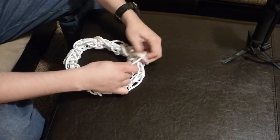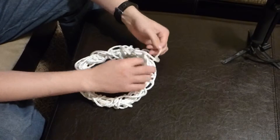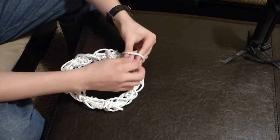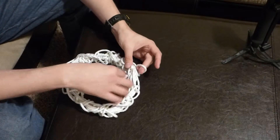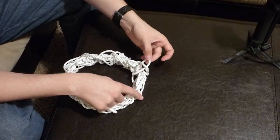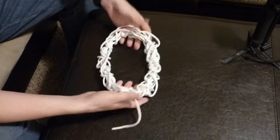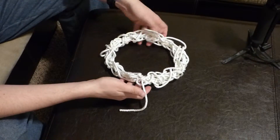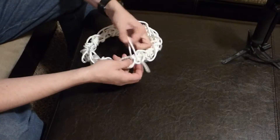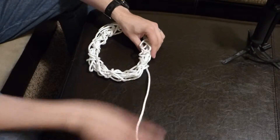We're getting really close to the end here. You can see I'm just alternating back and forth, creating those loops. Now once you get over to this side, normally you would just put a loop through like this, but we don't have enough so we're just going to pull it straight through — and there's the end of it. That's it. This is all ready to go again. All you've got to do is pull this out and pull directly out of it and it'll unravel.